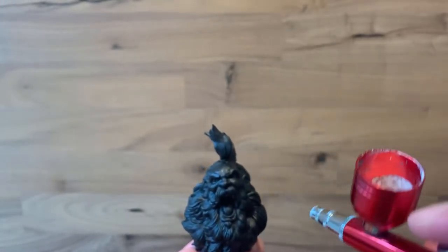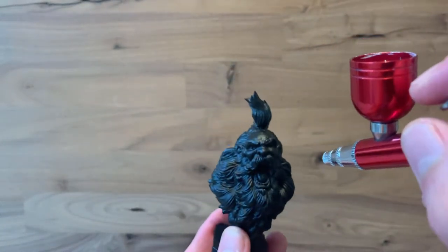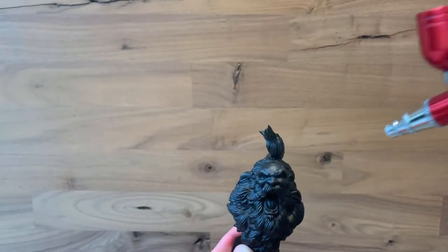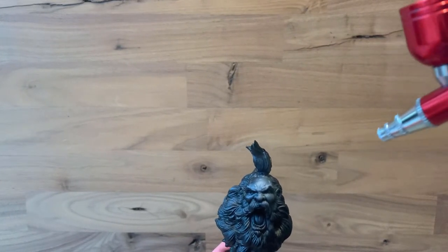It's a fantastic model for being able to show Zenithal Highlighting because it's got lots of textures to it, which we can play with and make sure we've got some good definition on. So the first thing, if you're using an airbrush, is to make sure that you've got the angle right.